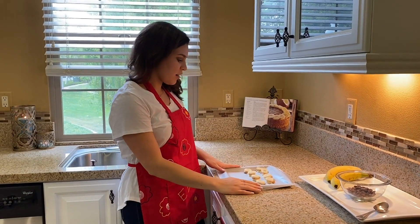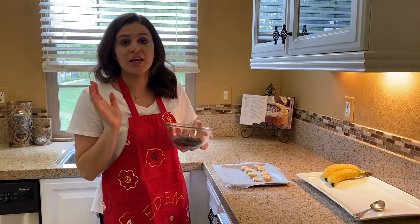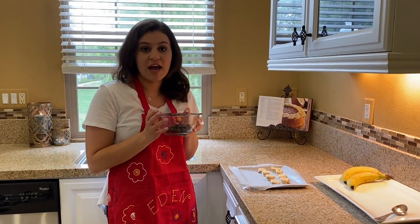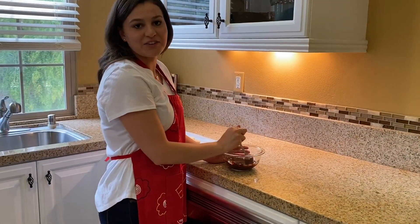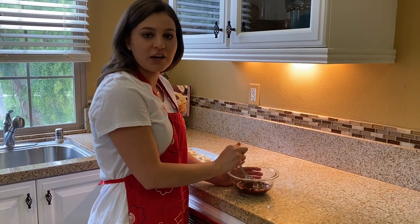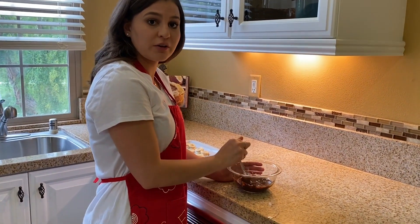Now that we've got our little banana bites nicely lined up on parchment paper, we're going to melt our chocolate in a microwave-safe bowl at 20-second intervals. Into the microwave! Stir the chocolate after each interval and after about 40 to 60 seconds, take it out and stir until completely smooth.